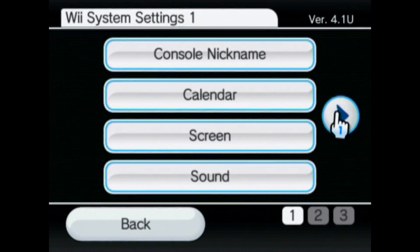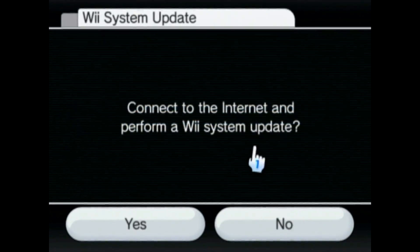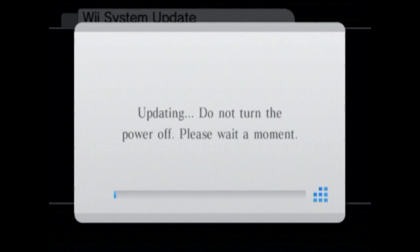As you can see mine's 4.1, so we're gonna go ahead and update it. I'm gonna go two pages over to Wii system update. If you haven't set up your internet connection before you try to update, it won't work. Click I accept, and then this will update. If it's taking a while, don't sweat it — the Wii came out in 2006 so it takes a little longer than what we're used to now.